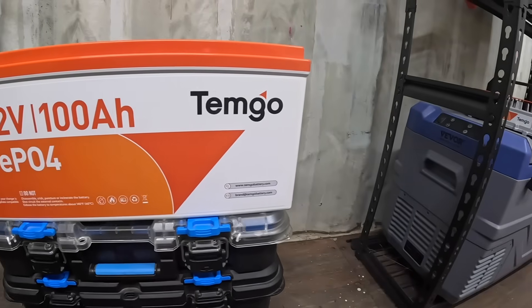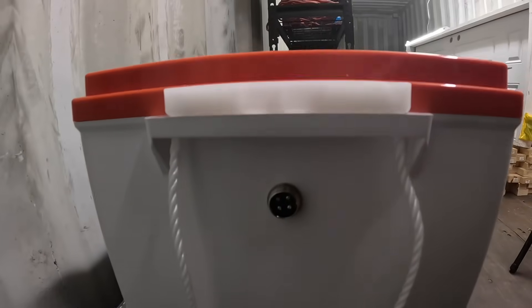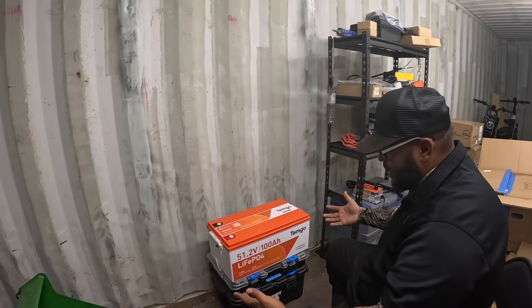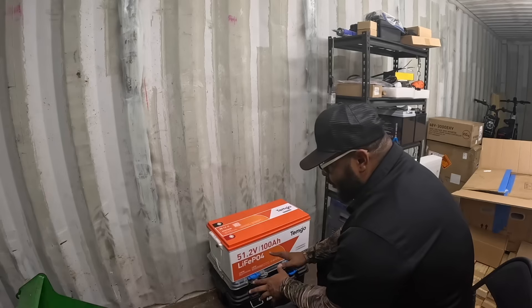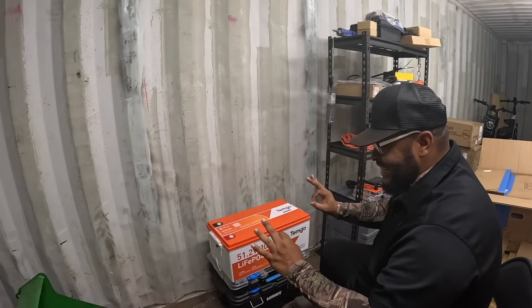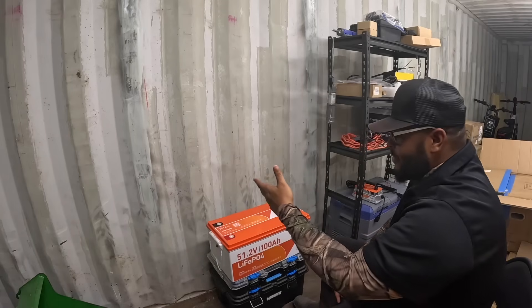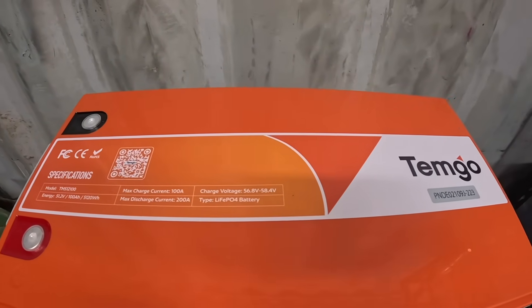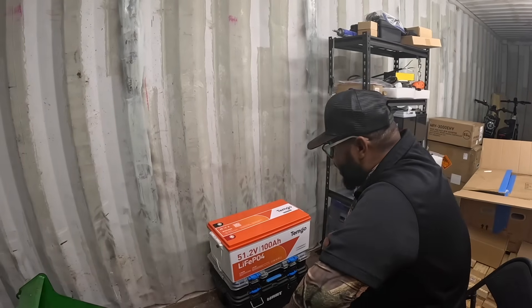This is a lithium ion LiFePO4 battery. It's 51.2 volts, classified as a 48 volt battery, at 100 amp hours. This battery — and maybe another one later — is going to power the shipping container. The model number is TM512100 and they're always on sale, so check the link in the description.